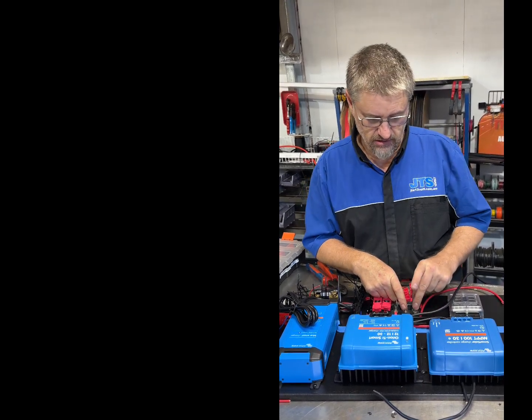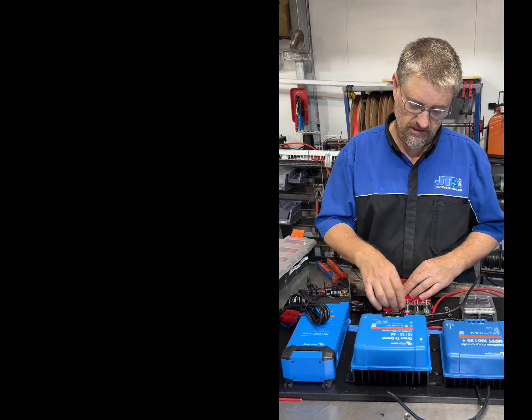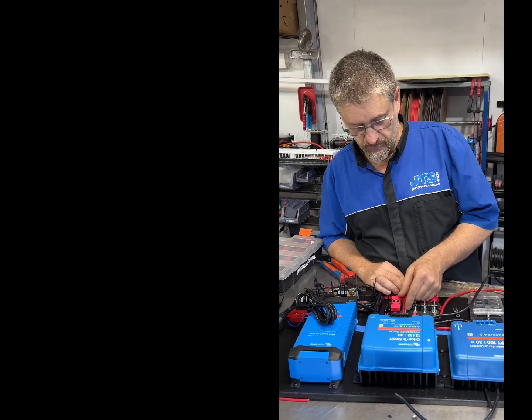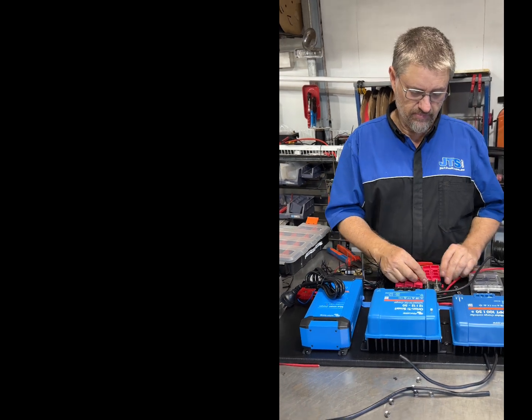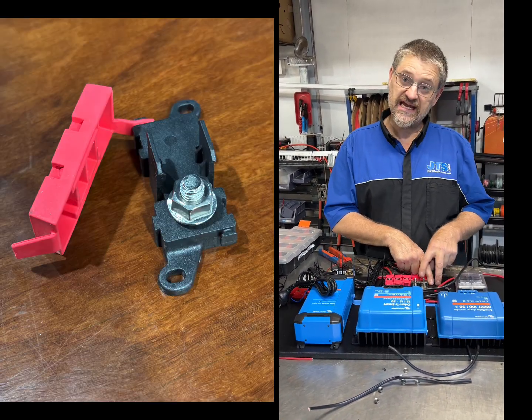You can also add another lug on top, as long as it has a 5 or 6mm hole. So you've got that potential as well — like where we're adding the power for the shunt, that goes over the top. They're a great little thing.